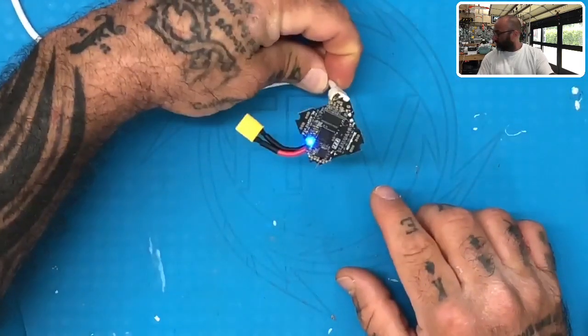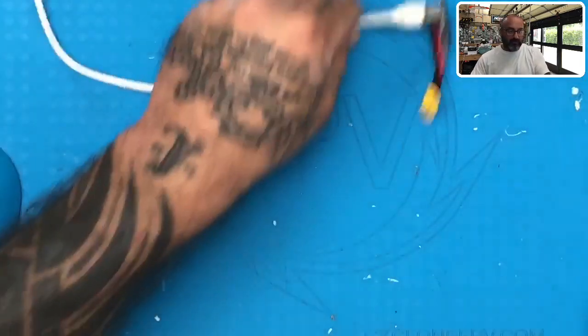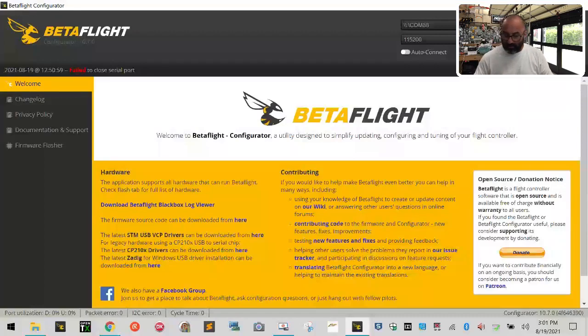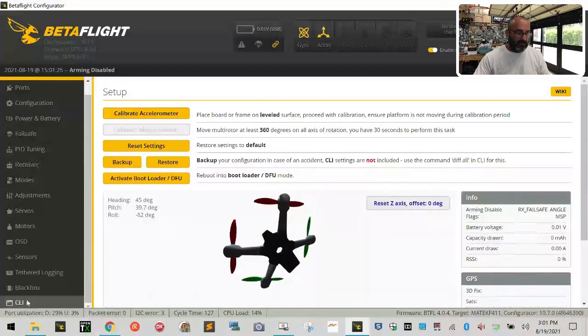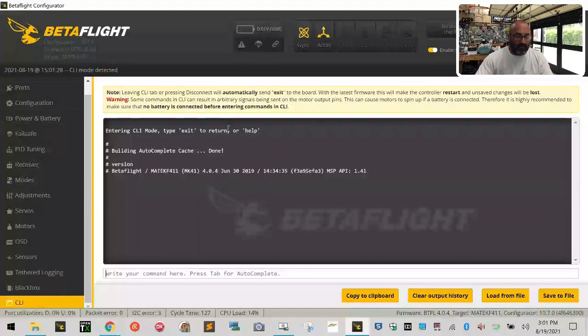And we've got our light blinking right here, as you can see. Now we're going to switch over to the computer. Let me go ahead and switch over to Betaflight because we want to make some references. We need to know a few things first. So with the flight controller plugged in, we're going to connect, and I'm going to go on down here to the CLI. I'm going to type in 'version' — I want to know what it has. So they're using the Matech F411.